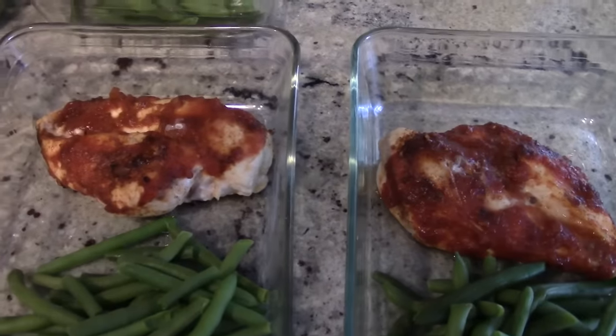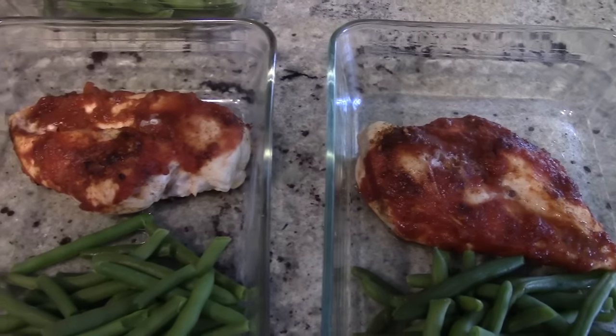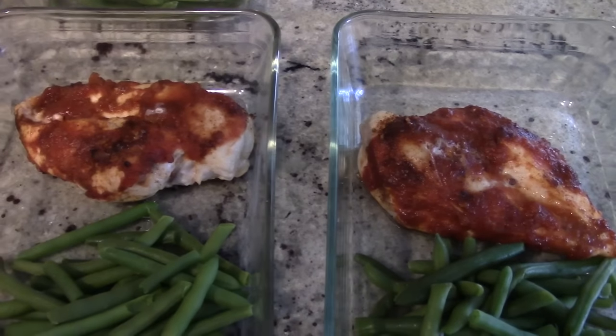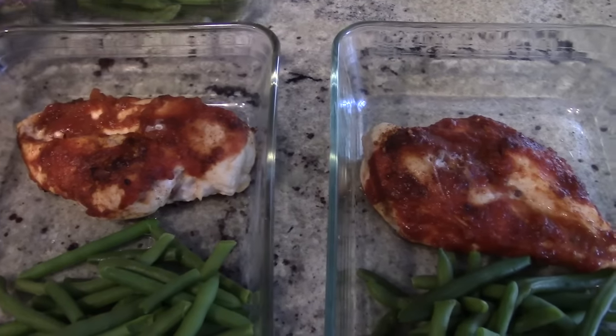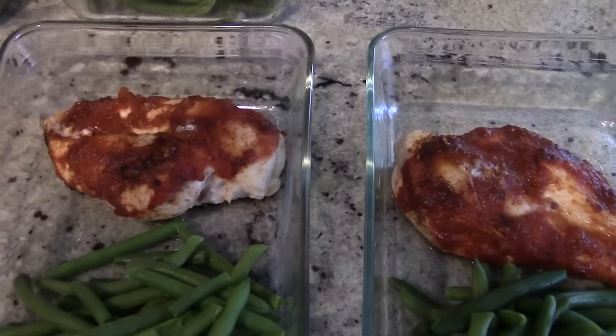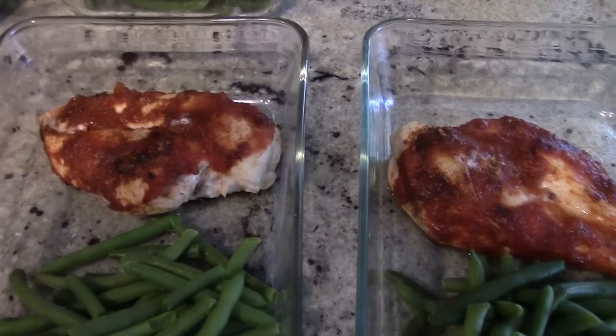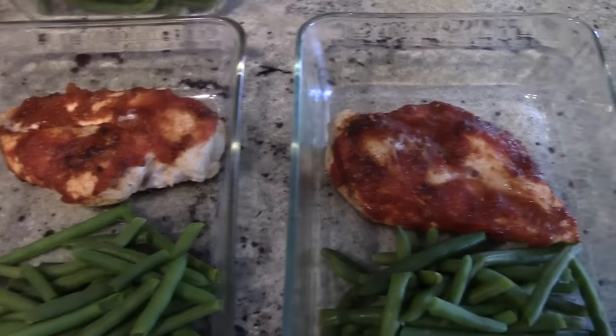You might be wondering where the starchy carbs are. At the timing of this video I am doing a mini cut, so when I cut I basically cut out all the starches and stick with just greens and protein. That's the key — if you want to get shredded, get leaner, or you're plateauing, get a lean protein and some good green vegetables.